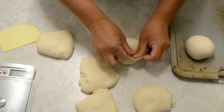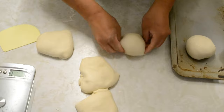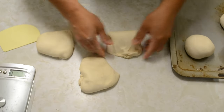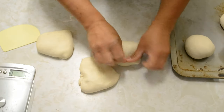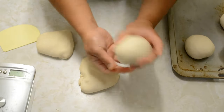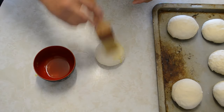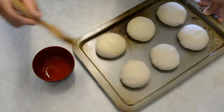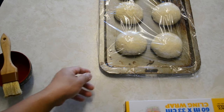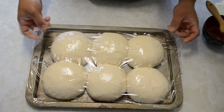Now we'll slowly let it ferment for about 10 to 12 hours to rise. If you don't use all these dough balls, you can make really good bread or focaccia with them — don't worry about excess dough, you can always use it for something. After that, just put some olive oil on top and cover it with cling film to protect it from drying out.